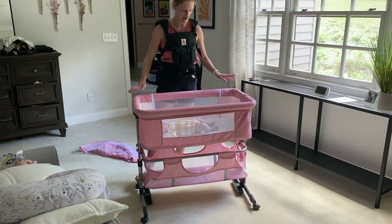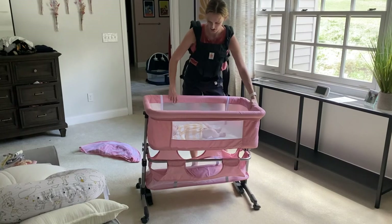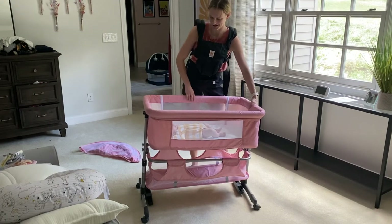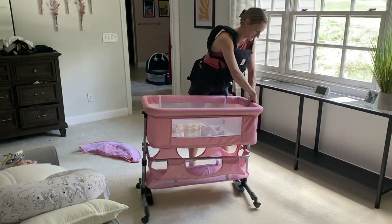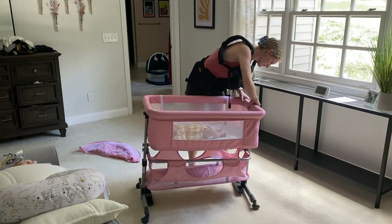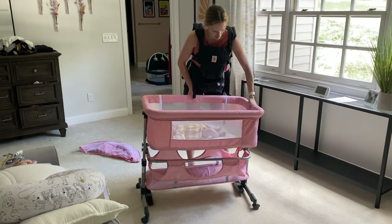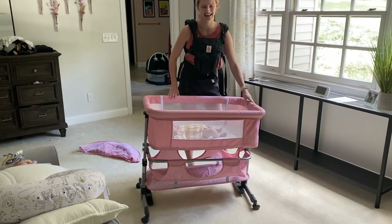It's easily moved even with baby inside — clicks into place so you know it's not going anywhere. If I wanted to feed her, she'd be at a nice angle, and then I would just tilt it right back up for her to finish sleeping. Make sure it's clicked into place and we're good to go. So this is my review of this bassinet, thanks!